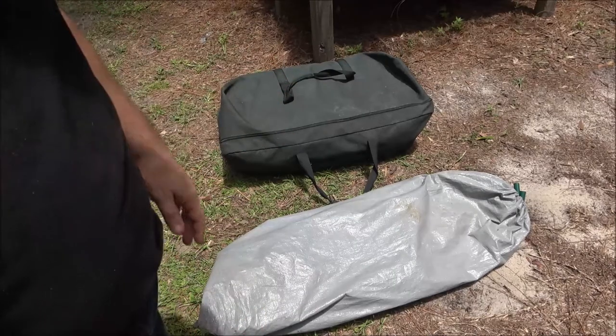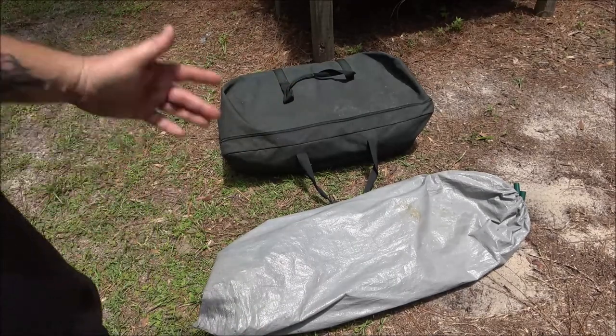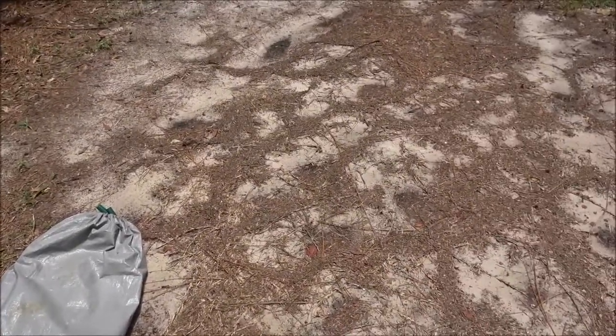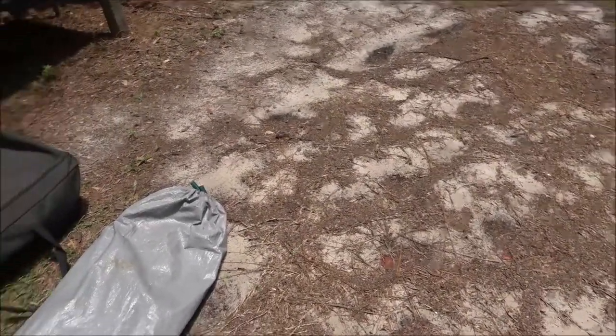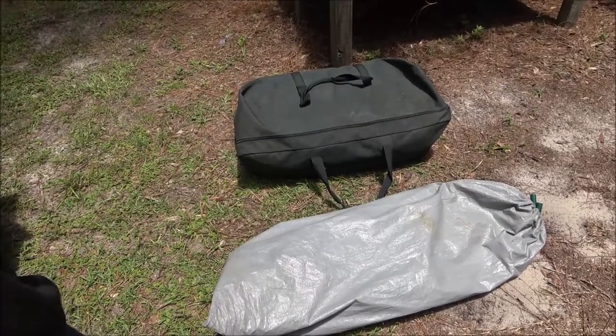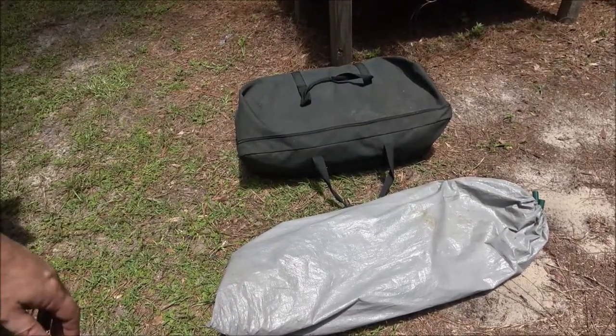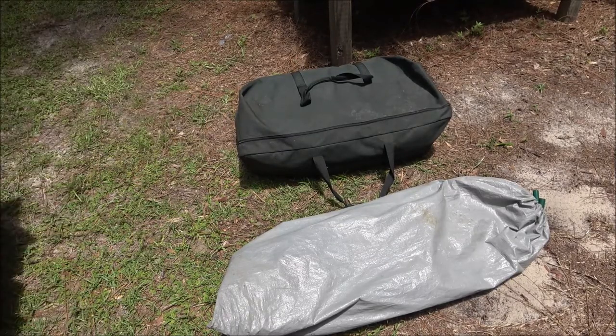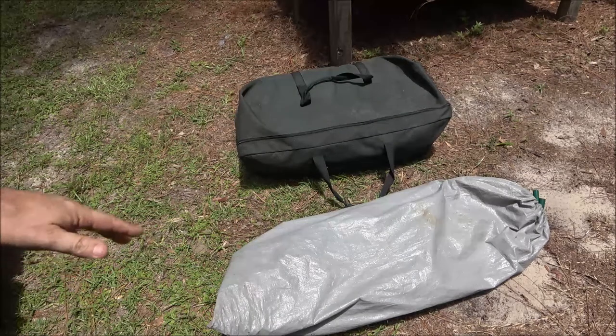It is a cabin tent, I do know that, and it's supposed to be pretty big. I'm going to try to set it up right in here somewhere, so I'm going to move the golf cart because I brought it around here with the golf cart - those things are heavy. Let me get the camera set up in the shade and I'll put my wireless mic on so you can hear me better.